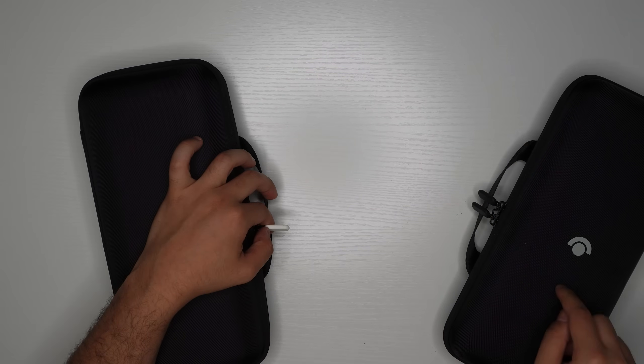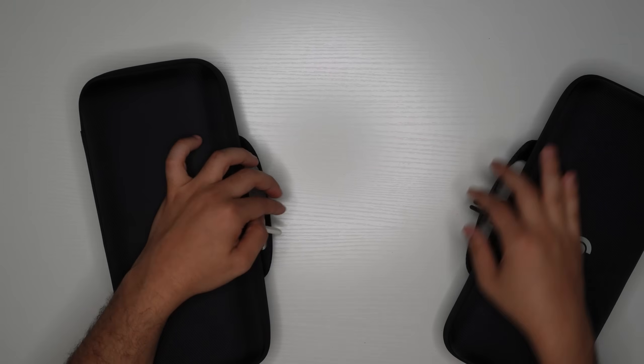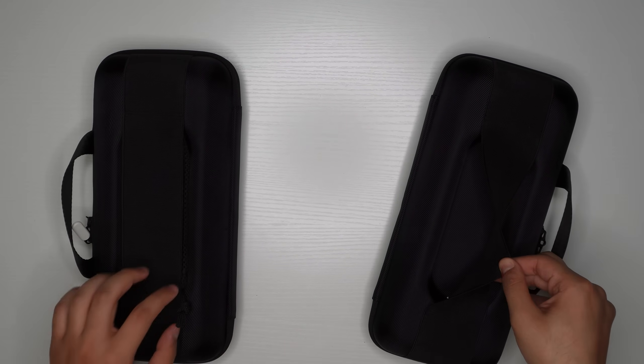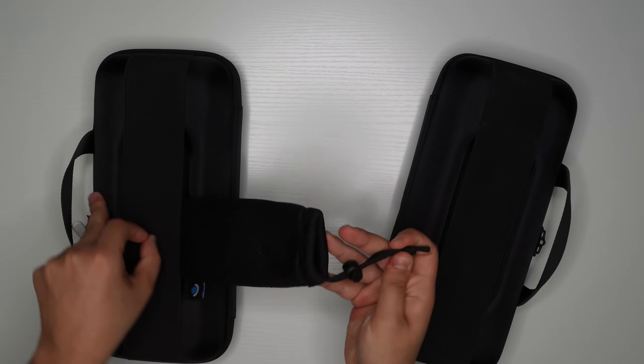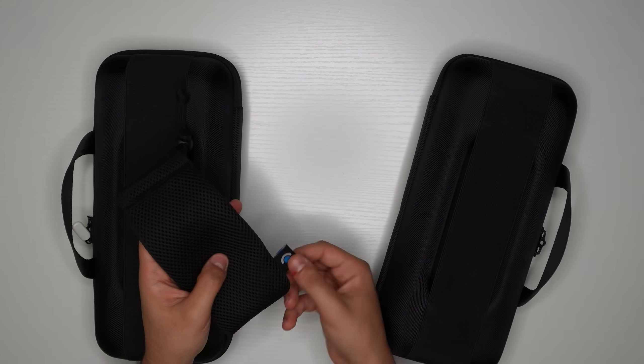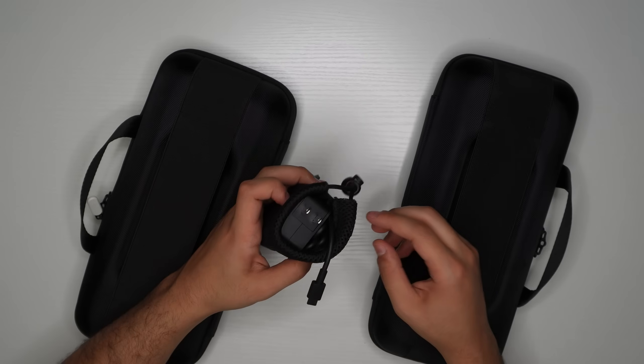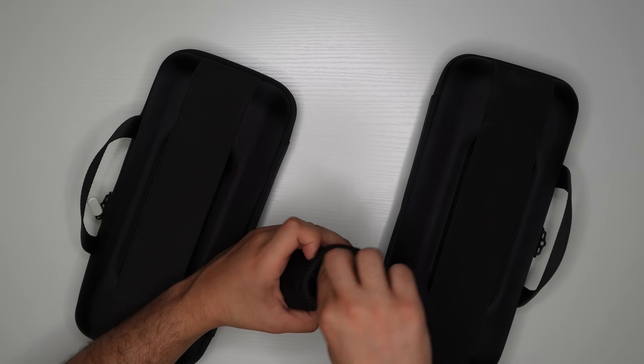I also noticed the zippers on the 256 model are black and the ones on the 512 model are white. Looking around the back, the 256 does not include the little pouch, but the 512 does. That pouch also has the same blue logo and comes with the 512 model only.